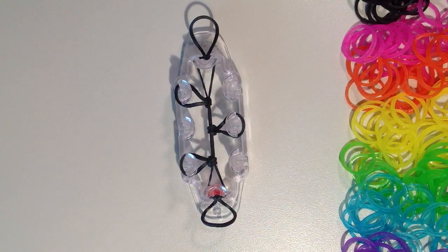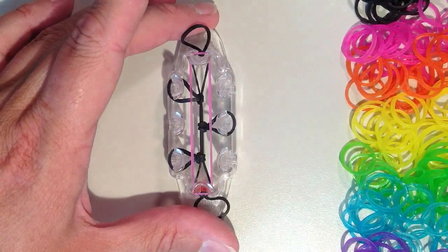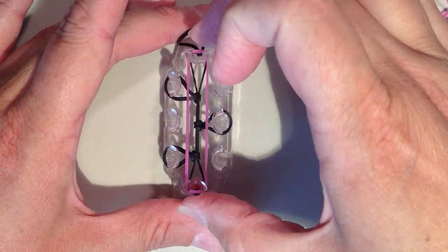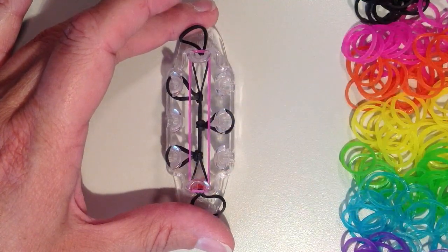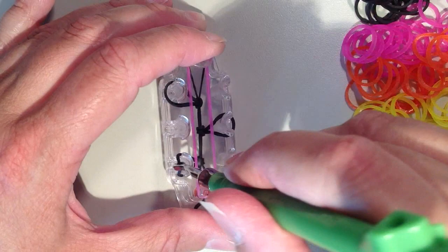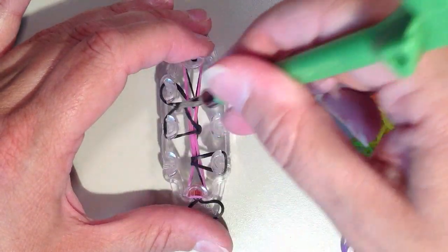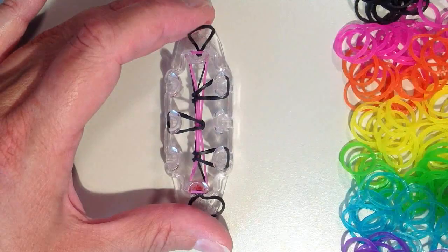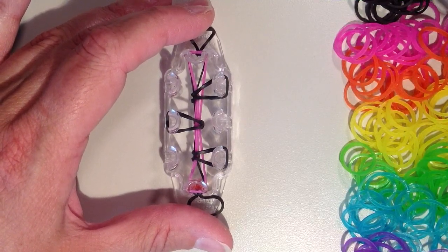Now I'm ready to start adding my colors. I'll start with pink — it's going from the bottom pin all the way to the top, and I'm actually going to do two of those, so I'm taking a second pink. Now every time I put two bands on, I need to change the position of these black bands. So the one on the left will come over to the right, and the one in the middle goes over to the left, and then finally at the top it goes to the right. Push that down. Now I'm going to do a second layer of pink — I'm going to do two sets of each of the colors.